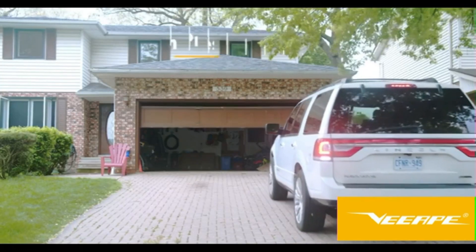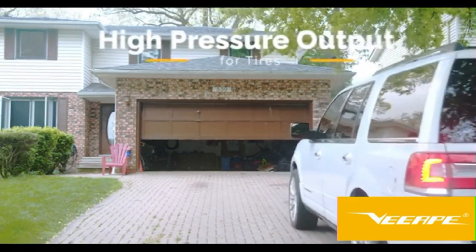Now's the time to get high-pressure output for any air pumping need on the go. The AP2 Smart Air Pump.